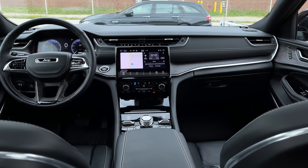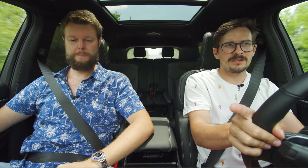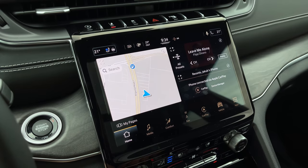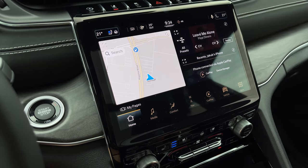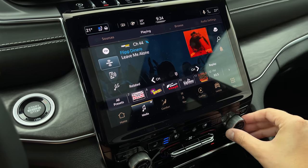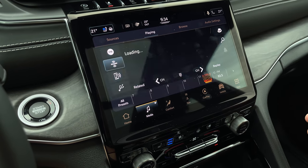Moving on to the infotainment — it is pretty fluid for the most part. It is Uconnect 5, which is the first implementation of it in a Jeep vehicle, and it's also in the Chrysler Pacifica minivan. We do have wireless and wired Apple CarPlay and Android Auto, which is really nice, and satellite radio. However, using the actual tuning knob — thank you for having a hard button — there's some lag between switching stations. Pretty much when you do your first turn, it goes to a new screen and it takes forever. You don't need to go to that new screen. Ford's doing it, GM's doing it — everybody stop doing that.